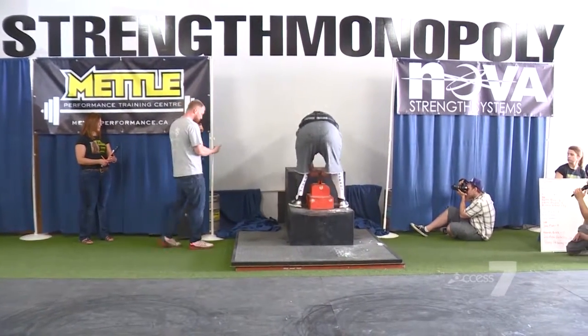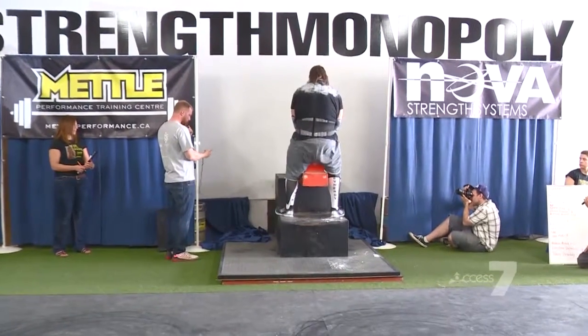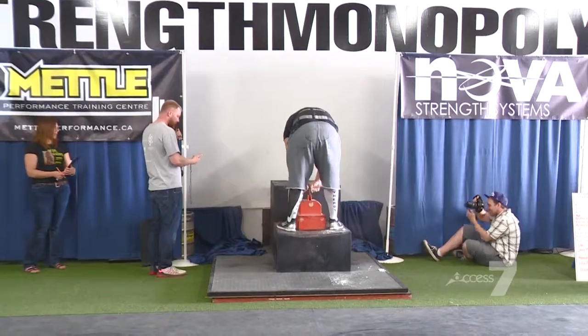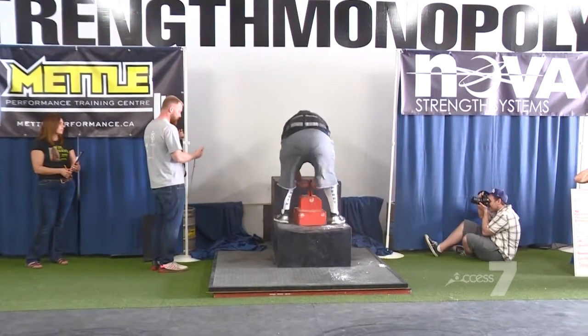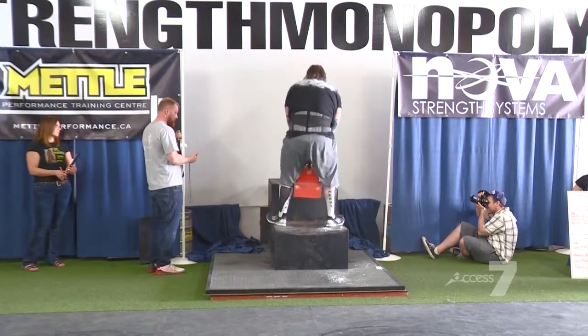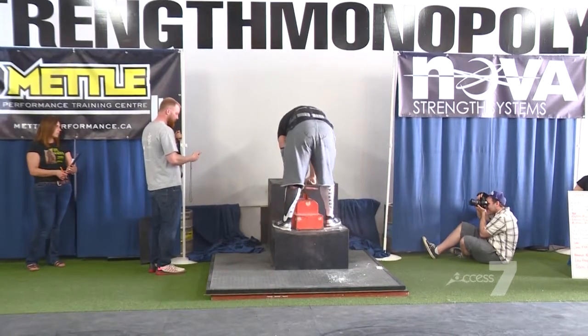Okay, here we go. Trying to get it up there on the second step. Oh my goodness. Oh, this is really costing him time. Good. Nice move. Just so close.